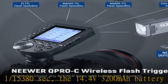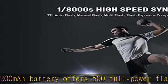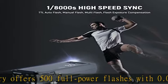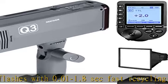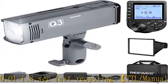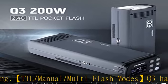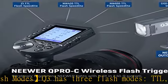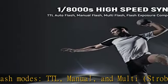Multi-mode controls the stroboscopic rate up to 90 times at 99 Hz. Supports S1, S2 mode, and C.FN custom settings. Built-in Nior 2.4G wireless system — pair the included Q-Pro trigger with the Q3 strobe on the same channel and control it remotely from up to 328ft/100m away. The Q-Pro trigger features five groups and 32 channels for easy connection.